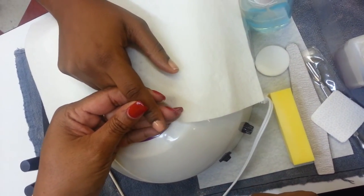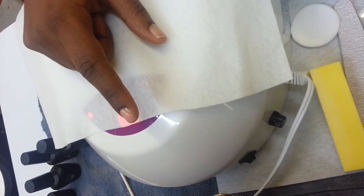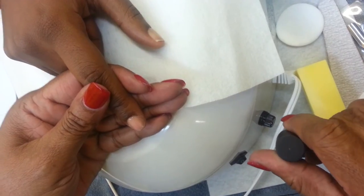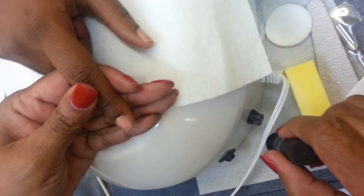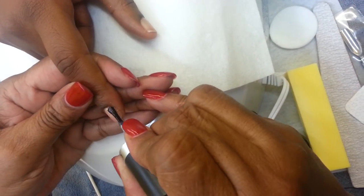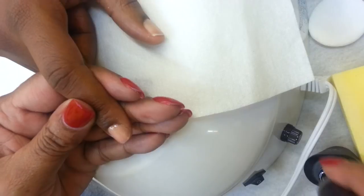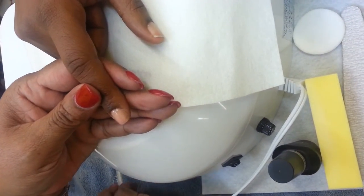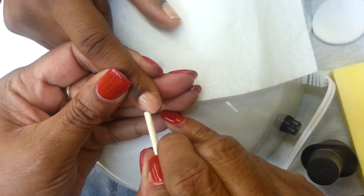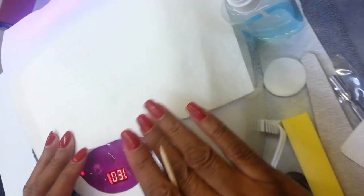We have cured this for 30 seconds on our LED light, and now we're ready to put our top coat on. I'm going to put my top coat on — again, we want to put it on thin. Here's a known trick: if you use gel polish and your gel polish peeled, the number one answer to that problem is you probably put it on too thick. So I'm putting on my top coat, going around the nail again to be sure there's nothing on the skin, and then placing it in the light for 30 seconds.